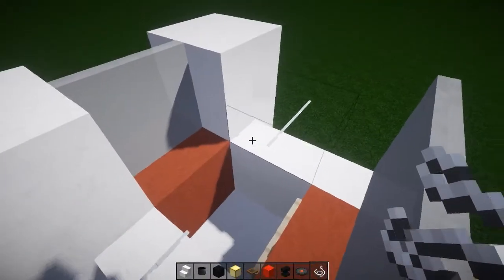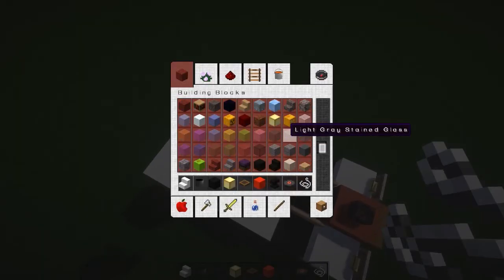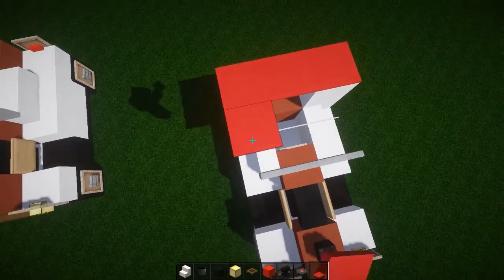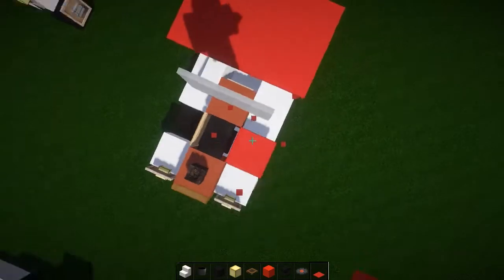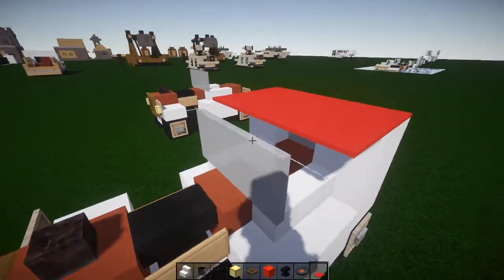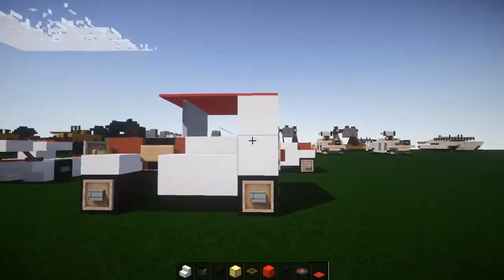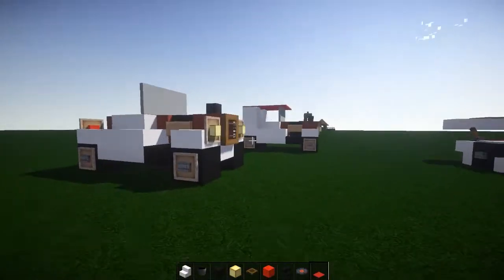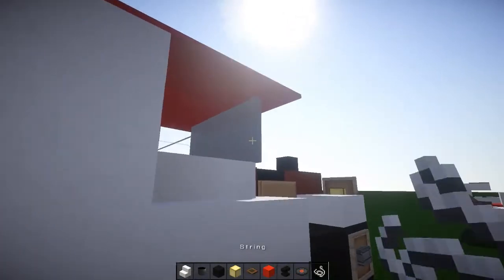Put string here, string here, and string connecting those like that. This way when we get our red carpet — here it is — we can red carpet this and the red carpet will let you put it there. There we go, like that! Oh man, that looks so cool! That looks so friggin cool — look at that for a hot rod, come on!